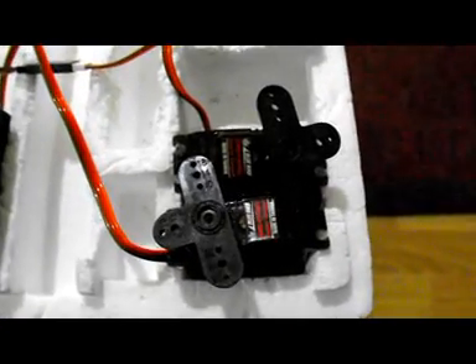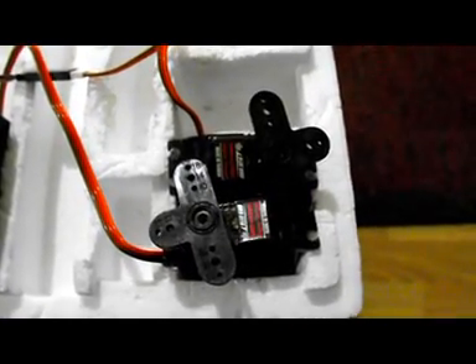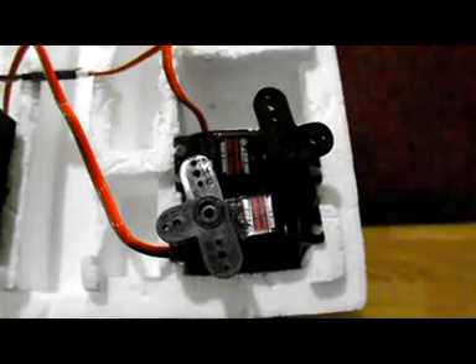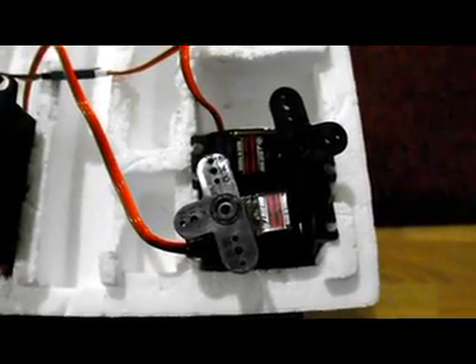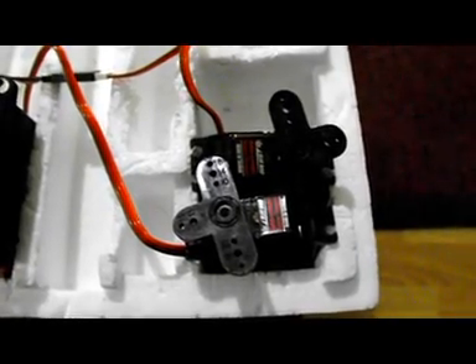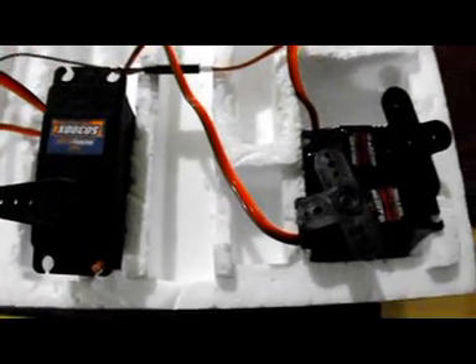These are going into a 35% Yak 54 powered by the 80cc Turnigy Rotomax motor. Test flights will show how well they work, and hopefully they hold up and there are no crashes.